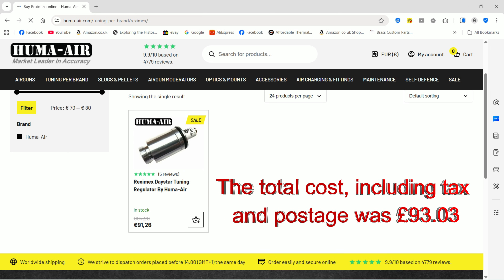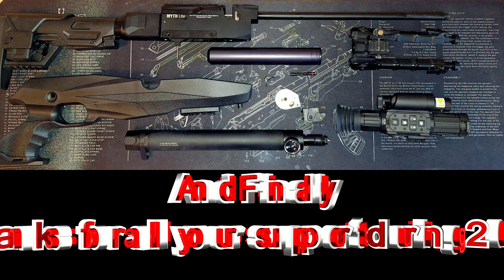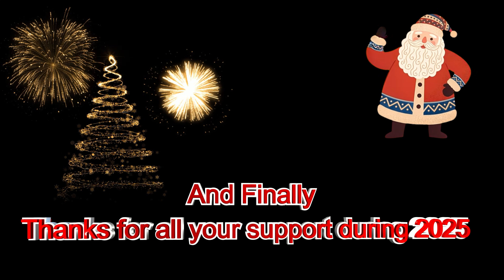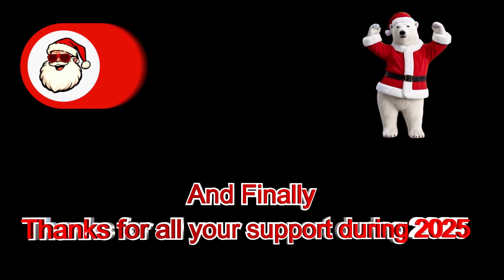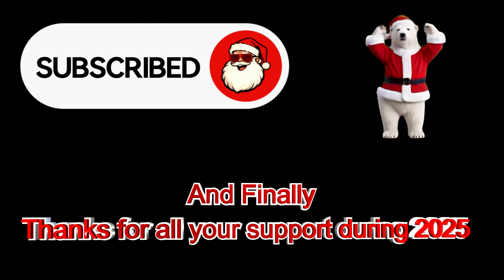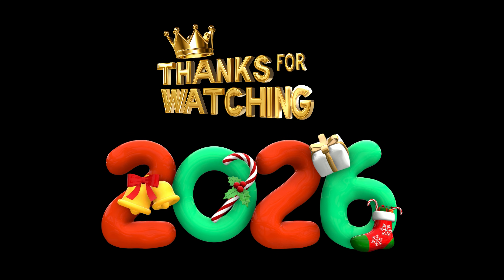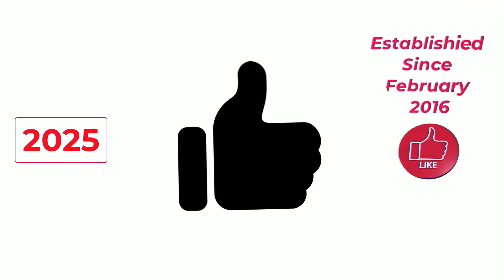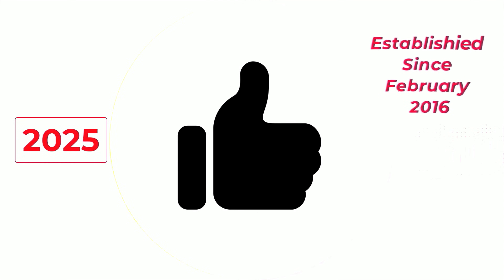The total cost including tax and postage was £93.03. Thanks for all your support during 2025 — I hope you all had a great Christmas and I'll see you in the new year. Keep a look out for the next part of this video in early 2026 where I'll be fitting the humor regulator and tuning the rifle. Happy new year!